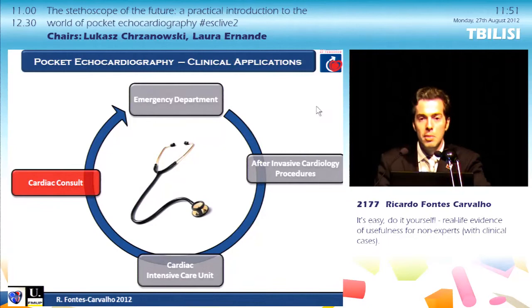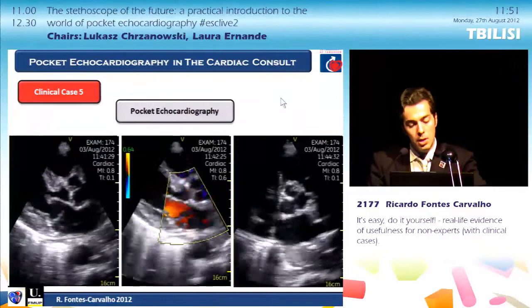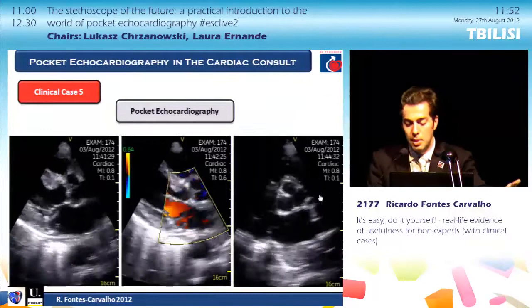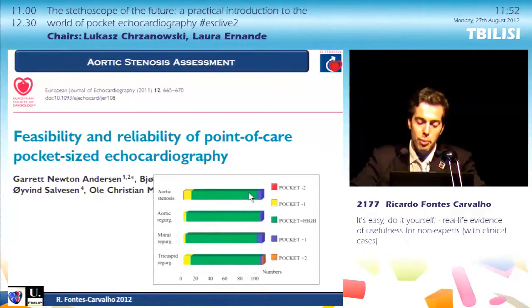Some clinical cases from the cardiac consult: a woman came without complaints but was sent because the general practitioner heard a systolic murmur. Performing the pocket echo assessment, you can easily see that the aortic valve has some stenosis but this is not severe aortic stenosis, and that the patient had moderate mitral regurgitation. This raises the question and challenge of whether we still need cardiac auscultation, because after 200 years of development, we now have a visual stethoscope that can improve clinical practice.